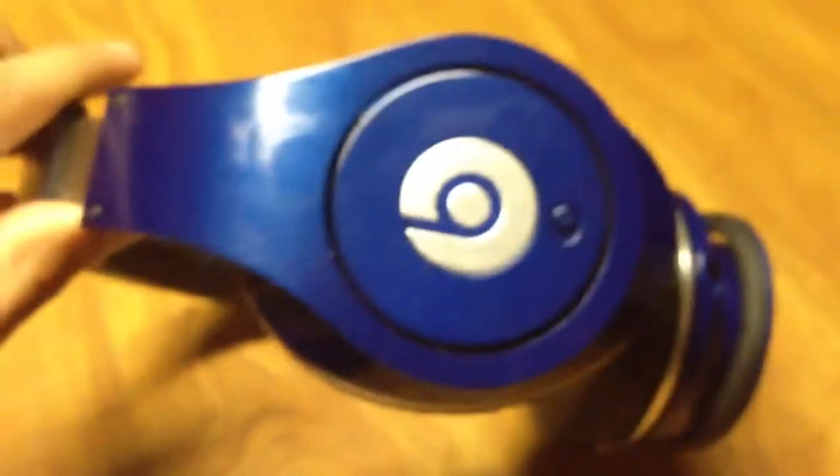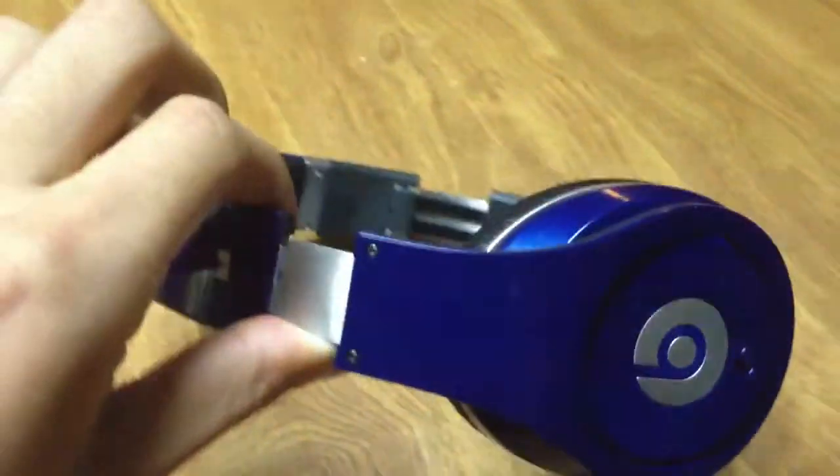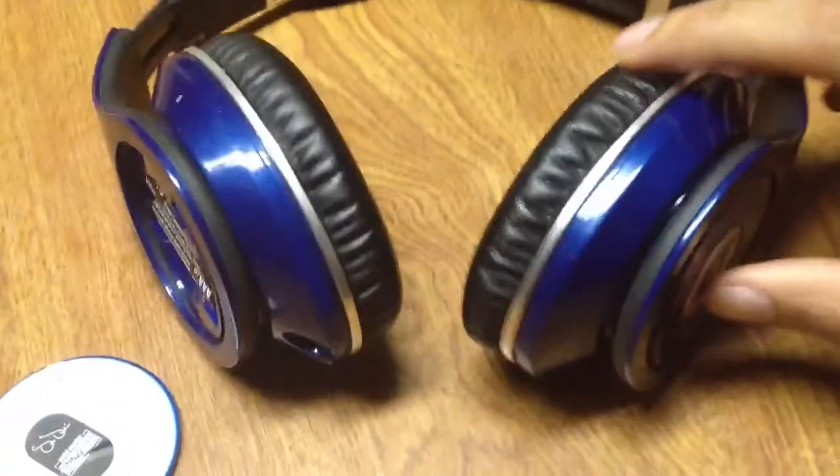They actually look lighter when there's lighting reflecting on them, but when there's no lighting it's actually like the normal beat colors — the dark blue ones. So hopefully someone can help me.